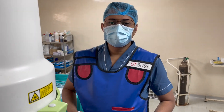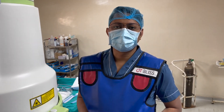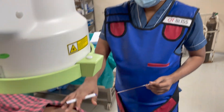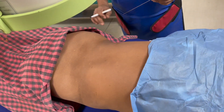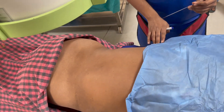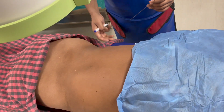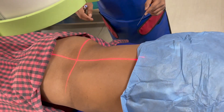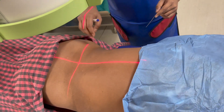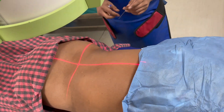Hello friends, today I'm going to show you how we do our line drawings for a transforaminal endoscopic spine surgery. The patient is lying prone with hips and knees flexed, with one bolster below the chest and one below the pelvis so the abdomen is free. We usually center our C-arm over the midline of the spine, and you can use a laser marker if you have it.